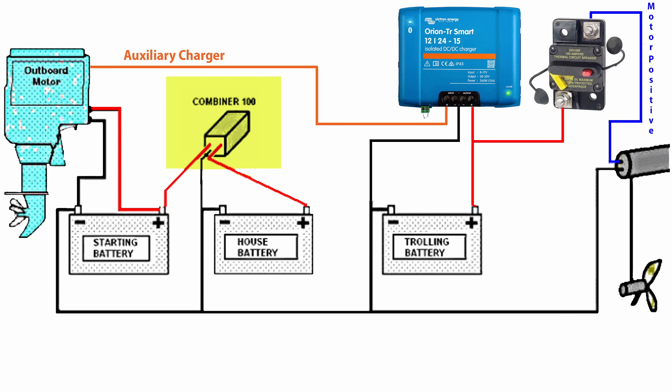For a switch between the trolling battery and the trolling motor, I just use the circuit breaker — that works fine. On this setup my negative terminals are connected between the 12 volt and 24 volt systems, so I have a common ground amongst everything. This is generally referred to as a non-isolated system.